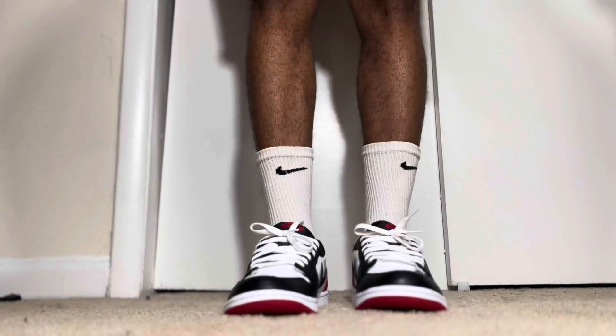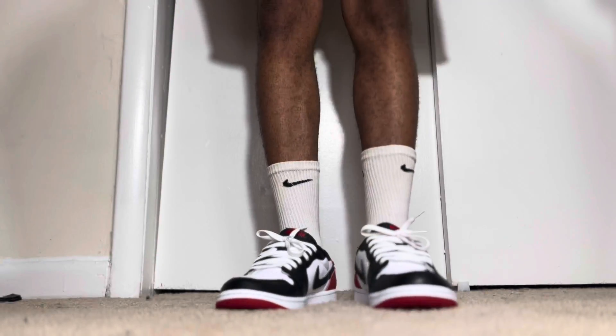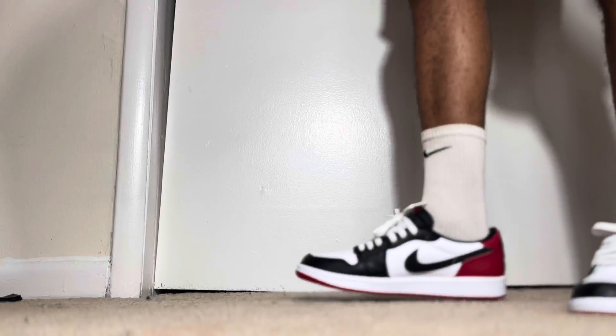I highly recommend this shoe — it definitely should have sold out, just saying. But I'm glad it didn't, because the people who wanted it hopefully were able to grab it. This was one of my most anticipated shoes of the year this month.